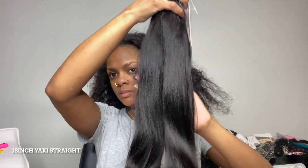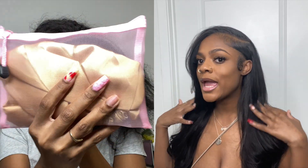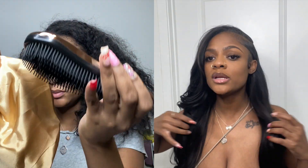Hey y'all, it's Kasia and today I'm going to be showing y'all me installing this hair from Curls Queen. They sent me over two 18-inch bundles. The bundles are super thick — 150 grams, which is basically like a bundle and a half of your average bundle. I was able to use only the two bundles for a full head and it's super full and thick. I did a quick weave and I'm just going to leave everything about this hair in the description bar below. Let's get right into this tutorial.